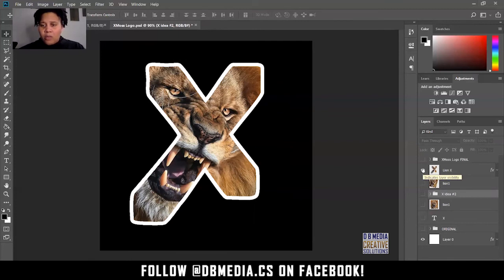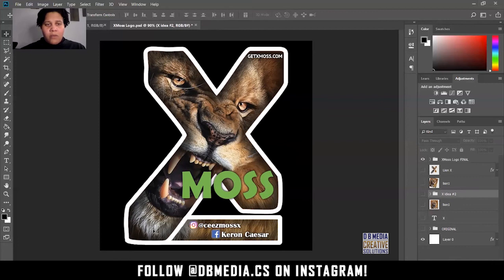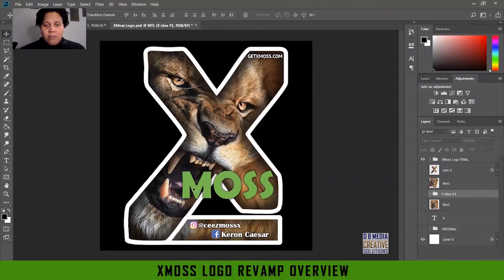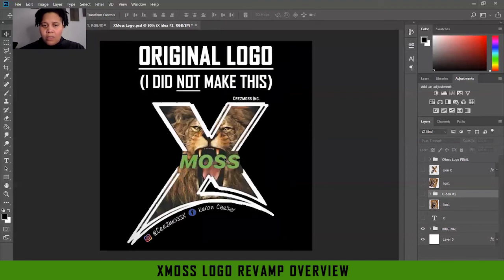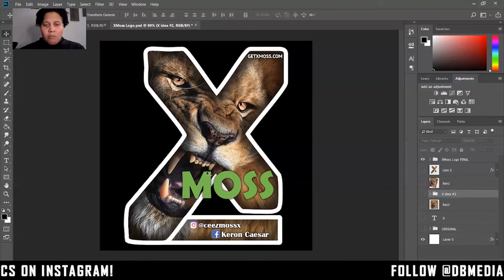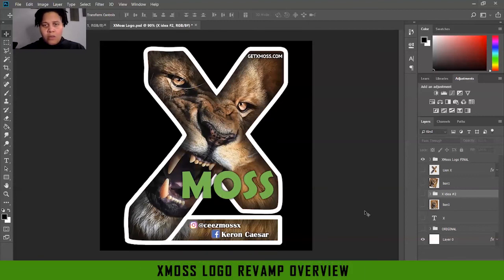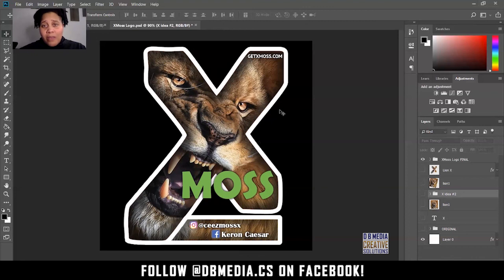I wanted to add a couple more little elements, so here's the final product. I put some shadow in here to give it more depth, almost like it's coming out at you. I did like the eating-the-moss element, so I put that back — but not in the middle like the original, because it cuts it right in half. I moved it toward the bottom so you can really see the lion inside the X. His brand is very bold — hashtag Get Active, hashtag Get xMoss — those are his handles, his website is here, and I replaced his social media info at the bottom. That is the xMoss logo revamp.